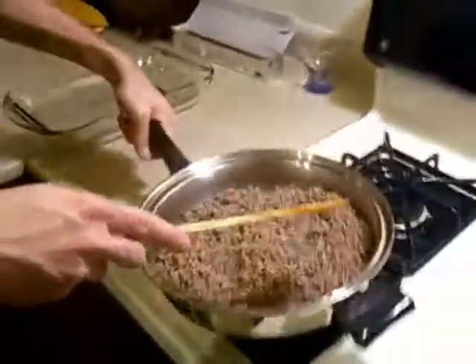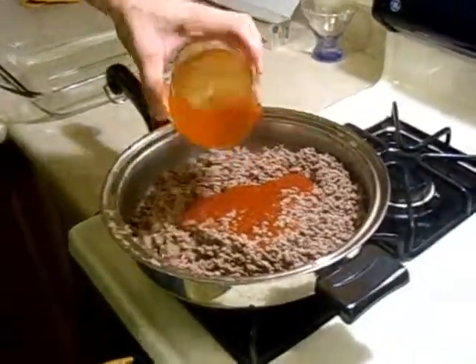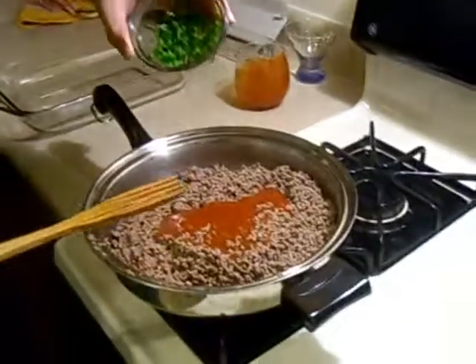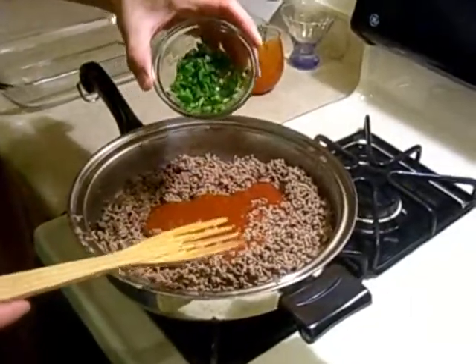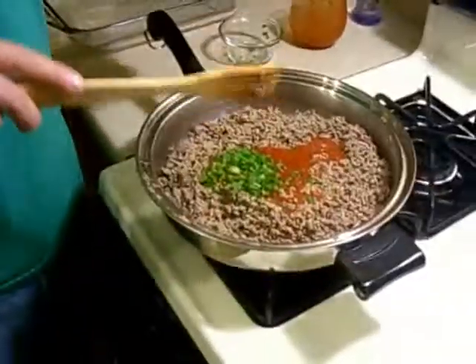We're still on medium heat. We're going to take our sauce and dump it in there. We're going to take our one jalapeño — otherwise known as jalapeño — and add it right in there. It's going to be nice and spicy. We did devein it and took all the seeds out, so it won't be as hot. It might add a little bit of sweetness because jalapeños do have a sweet flavor.